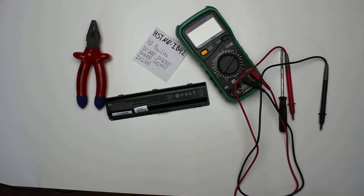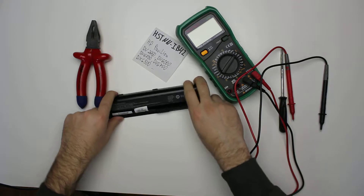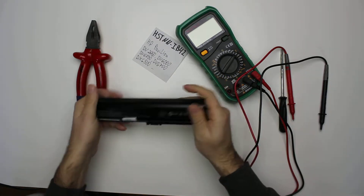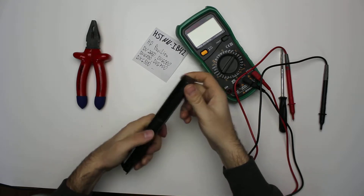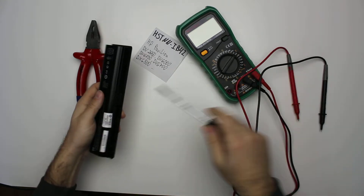Hey guys! A new teardown today. The battery is from HP Pavilion DV and a whole bunch of numbers after that. It's HSTNN IB42. It's an HP branded original battery, not one of the Chinese copies — substitutes, let's say.